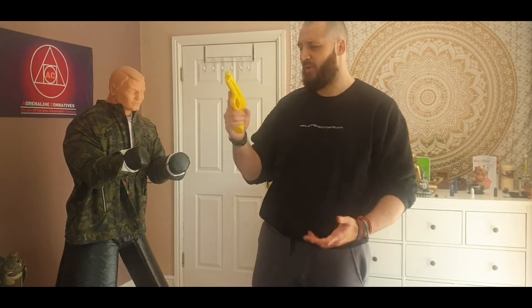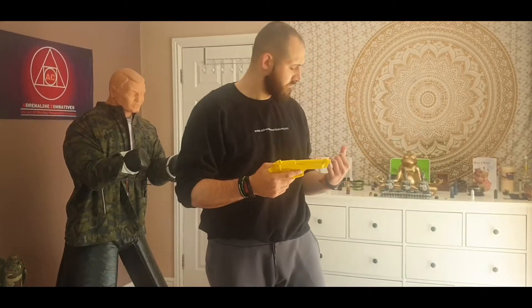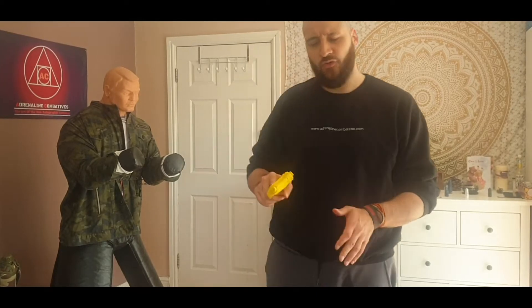For what I'm going to show you now I'm going to use this training weapon — it's a Beretta, doesn't really matter what make it is. It's a bit less heavy because it's plastic, but it's a good way for me to show you what I want to show you and preserve my dummy as well. So let's go from the point of view that we've used our weapon and the mag is empty.